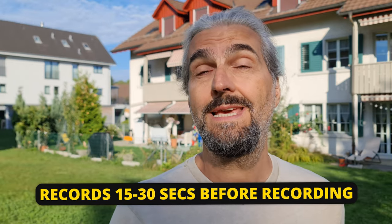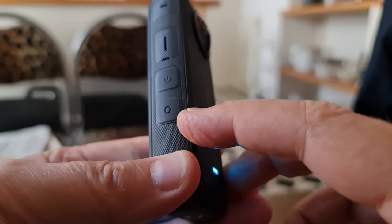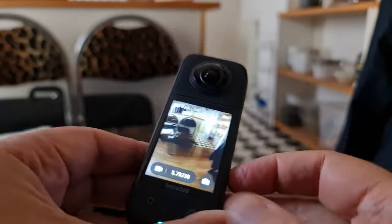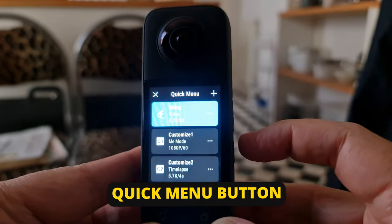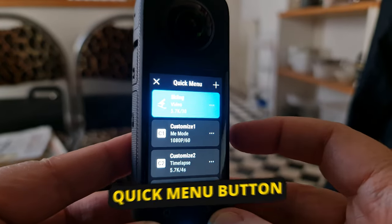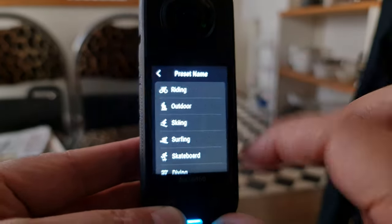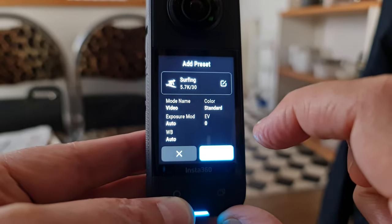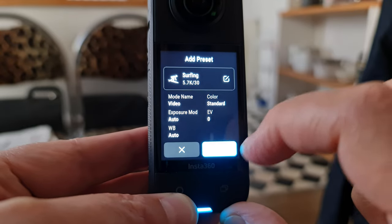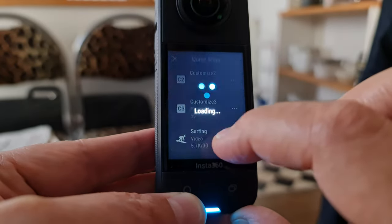Pre-record helps you not miss key moments. On the side of the X3, there's a button with a big Q — the new quick menu button. Tap it to open up a bunch of preset settings. At the top is a preset created by Insta360 called Skiing. Press the plus button to load in more presets from a list. There are also customizable presets you can create yourself and save, which saves time having to reset the camera.